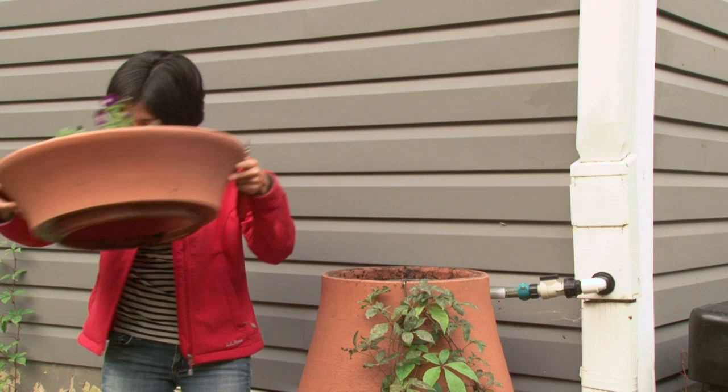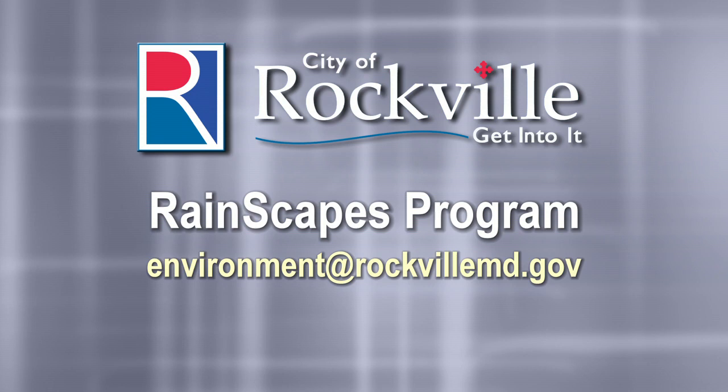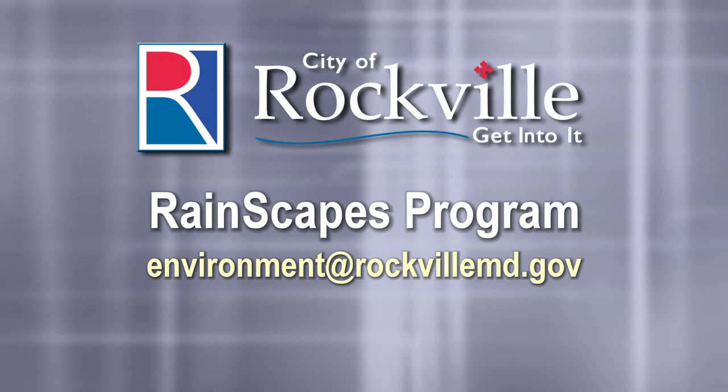For more information, please call us at the City of Rockville Rainscapes Program at 240-314-8870. You can also write to us at environment@rockvillemd.gov. Be sure to ask about rebates and other incentives. Thank you for caring about Rockville.